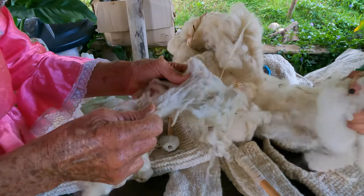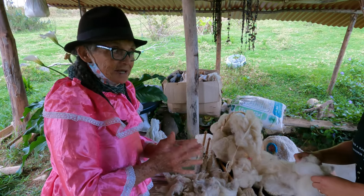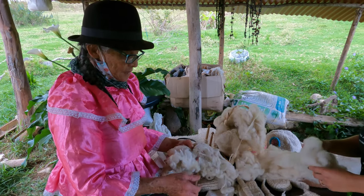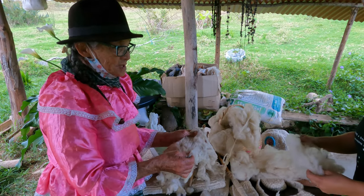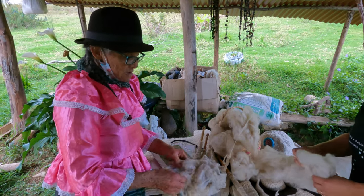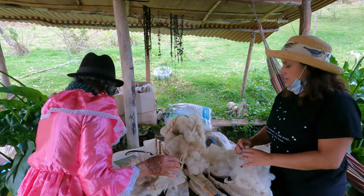You wash it with warm water — not boiling, but warmer than cold, just lukewarm. You add a little to take off the grease, the oil. Once it's washed with the water, you put it to dry. Generally she dries it on the floor. And when it's dry, then you proceed with the escarmenado — removing the little curls from the wool.